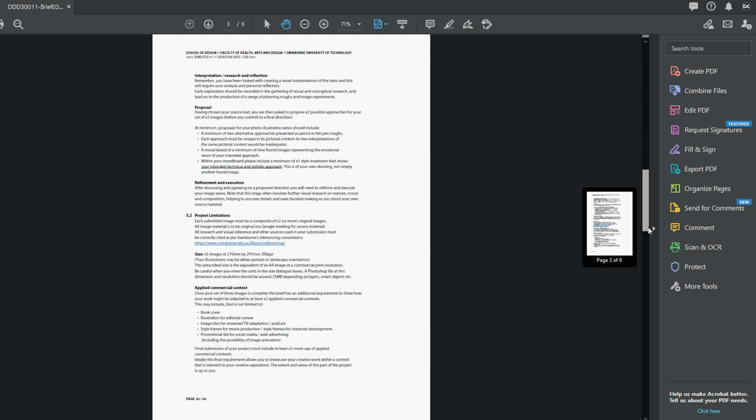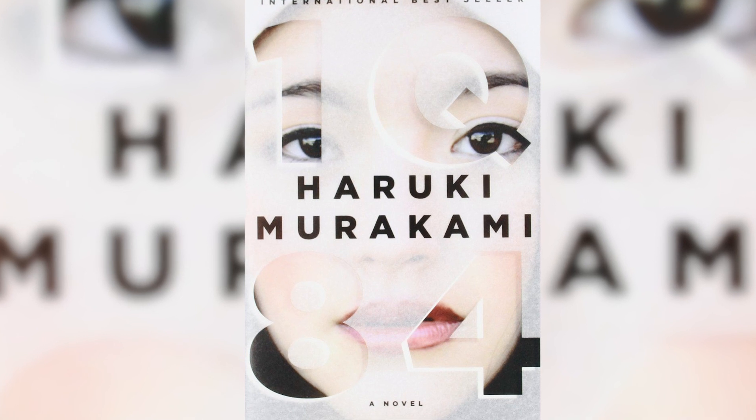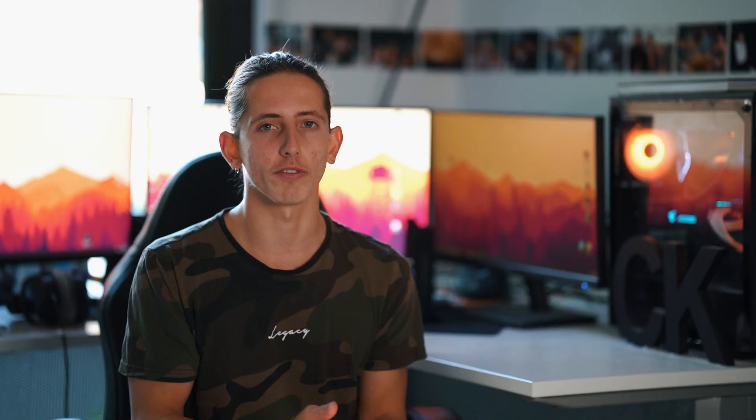Now, for this final assignment, which is worth 50%, we've been asked to look at some books provided by the university, get a feel for the emotions and concepts in those chapters that we've read, and then portray those within our photography and composites. I kind of got a bit of a warped reality, dystopian, moody kind of vibe.